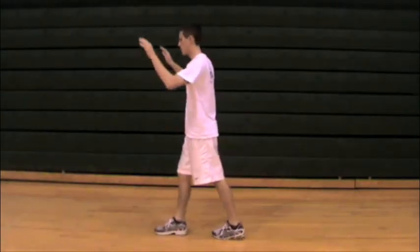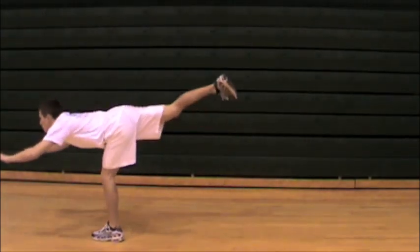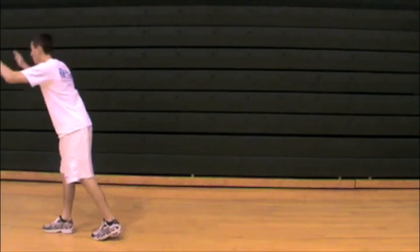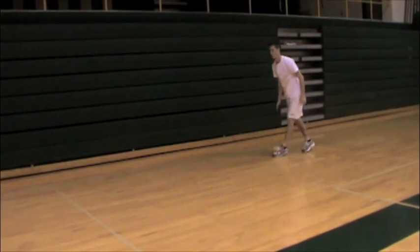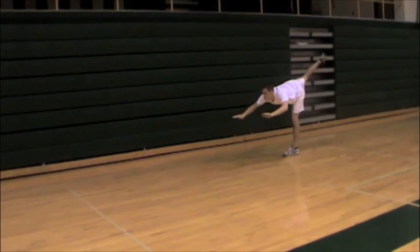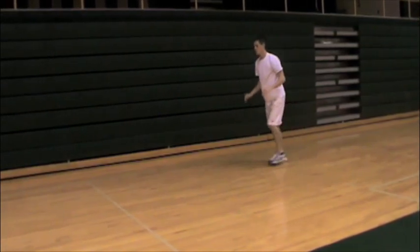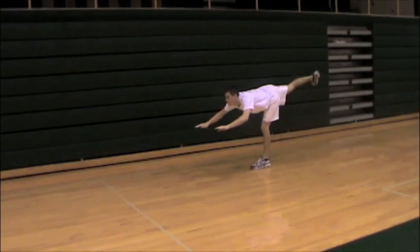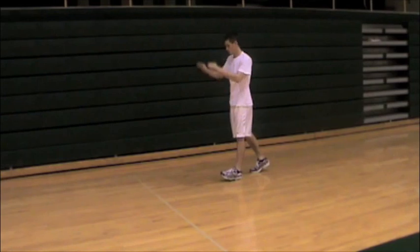By maintaining a flat back, the athlete will get the best hamstring stretch and also avoid any chances of injury while doing the stretch. You really want your athlete to maintain good single leg standing balance as they're going through this motion as well.